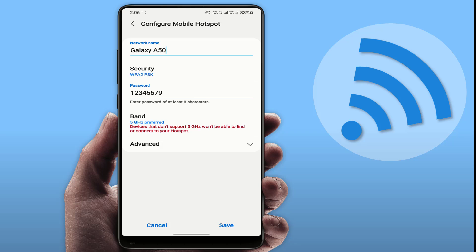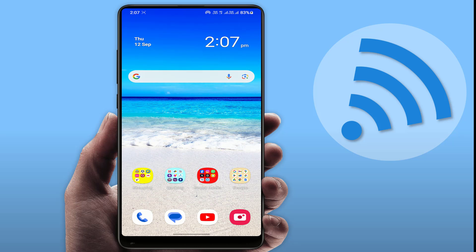Another basic thing: you need to change your network name and password, then click on save. That's it. If you are continuously facing the same type of problem, move on to the next step.